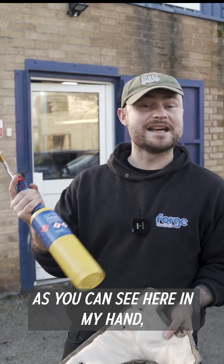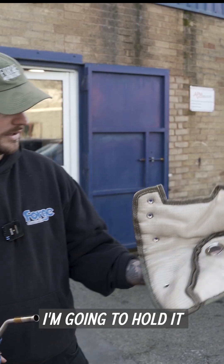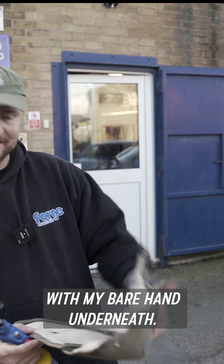We're actually going to put it to a test. I have, as you can see here in my hand, a glow torch. I'm going to hold it with my bare hand underneath.